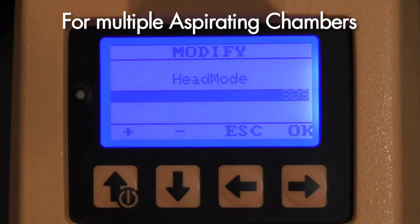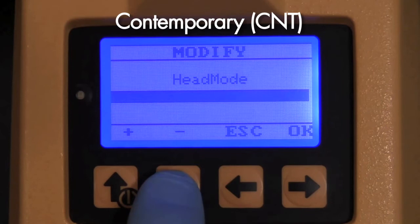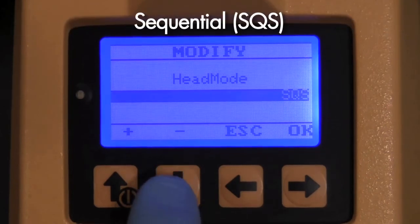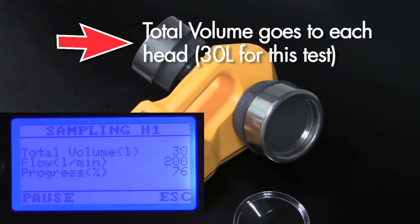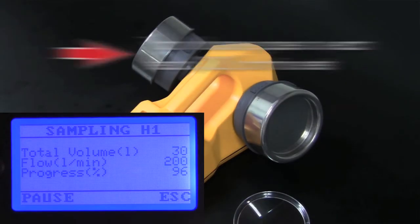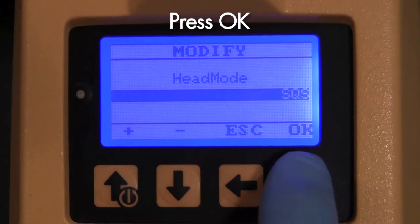For instruments with multiple aspirating chambers, you may set the head mode. Indicate contemporary or sequential activation of the sampling heads. For multiple heads, the heads begin impacting at slightly different times regardless of which mode you have chosen. This is to save the life of the internal motor and does not affect the sample. Press OK.